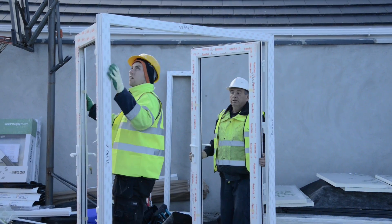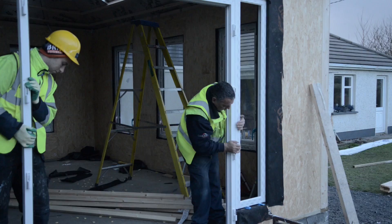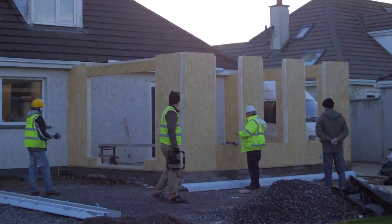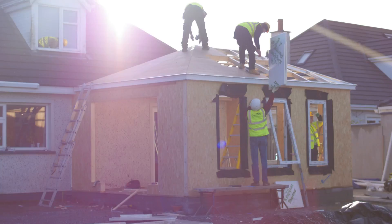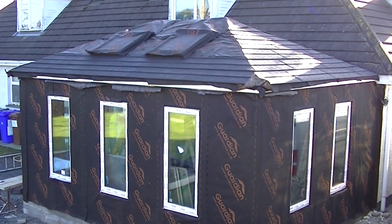At the end of the second day of above-ground construction, the team fit the windows and doors and finish the roof. In just two days, the project has progressed from a concrete slab to a fully sealed room — that's only five days on site in total, bringing us from groundwork to a fully enclosed structure.